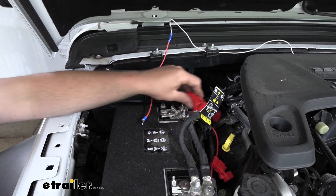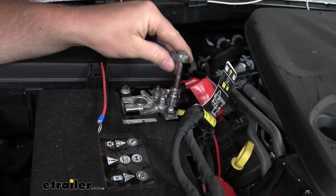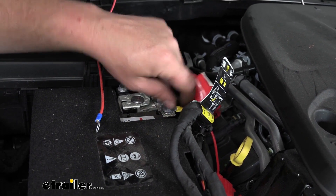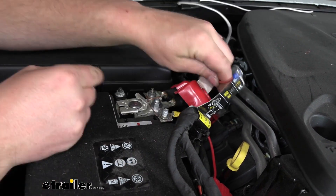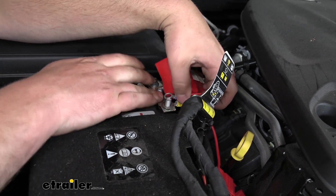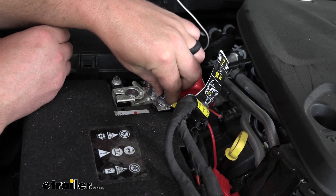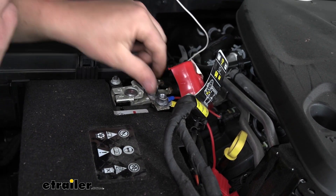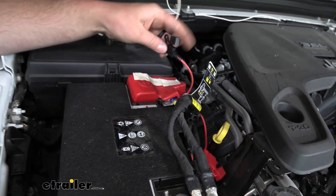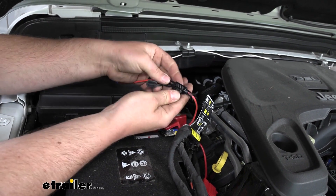Come over to your positive battery terminal and lift up the cap. We're going to remove one of these nuts — I'm going to take this one off here, so I'll grab a 12mm socket, break that loose, and completely remove the nut. Take our ring terminal and slide that over the stud, then take our nut and snug it back down. Now that we have it connected, we can put our cover back over, move back up to our fuse holder, take the included fuse, and push it into place.